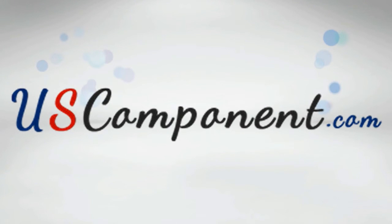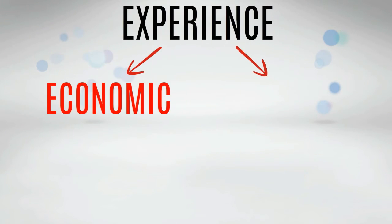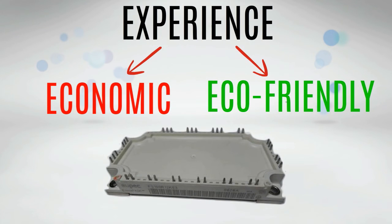Buy now at uscomponent.com and experience an economic and eco-friendly IGBT module performance.